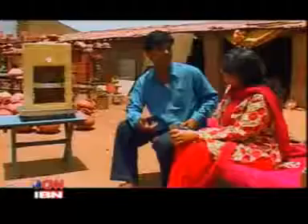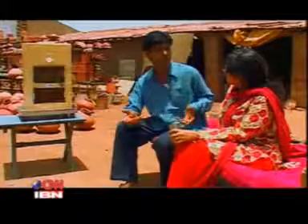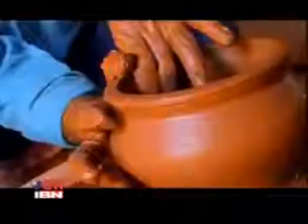A potter from Wankaner, Mansukh Bhai made this clay refrigerator quite by chance. Someone took a photo of his clay pot and wrote about it in the paper, calling it a fridge. That inspired him — he thought, why not make a proper model like this?